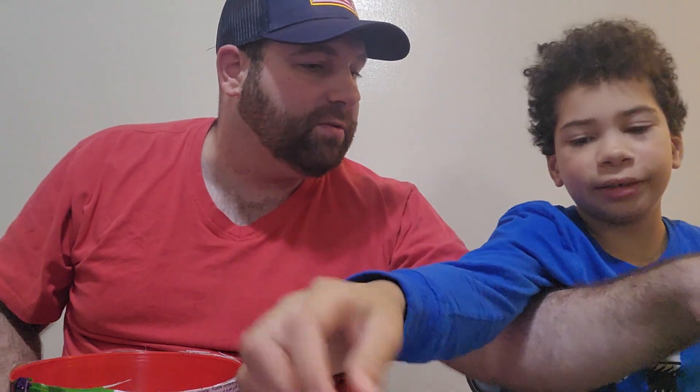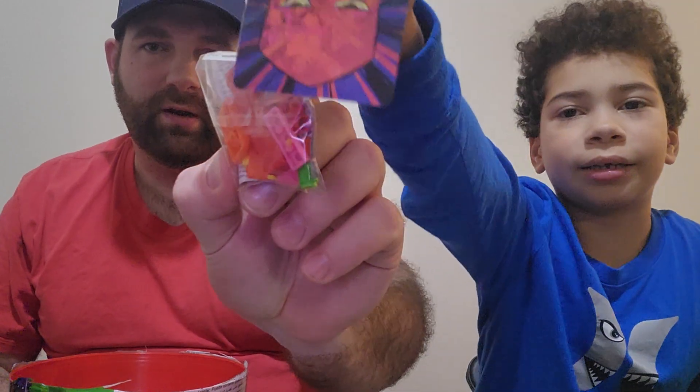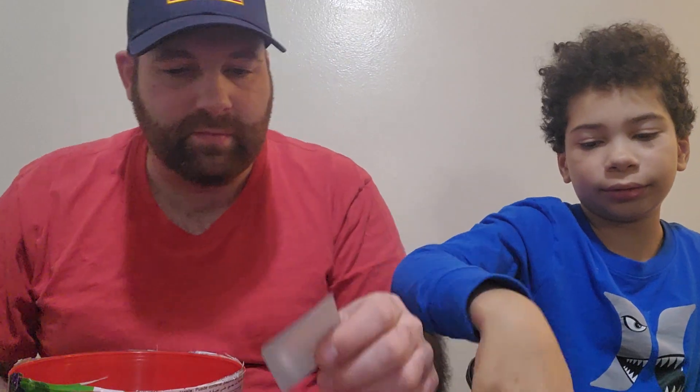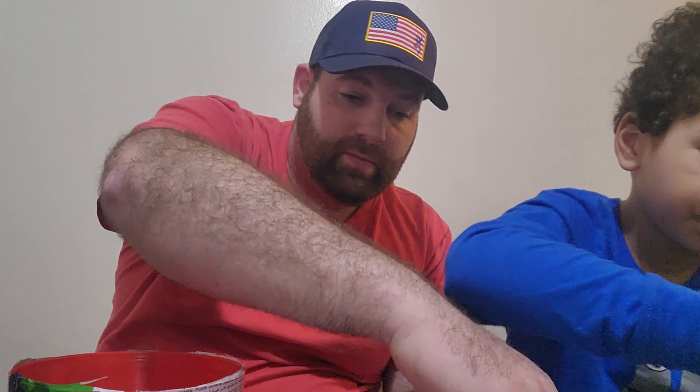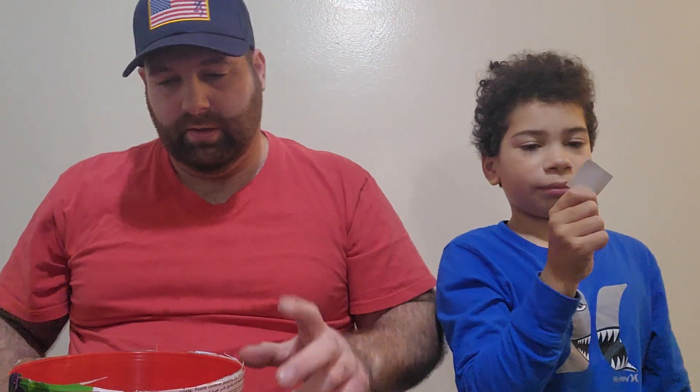Damn, you got a lot of good stuff in here. Ooh, what's this? Oh, same thing? Some Legos. Another sticker. More suckers — yummy dummy. Something I can put on the fridge. Another magnet. More Play-Doh and little things you can cut with Play-Doh — little cookie cutters. And another one. More Play-Doh.